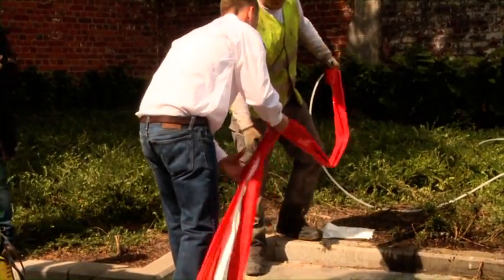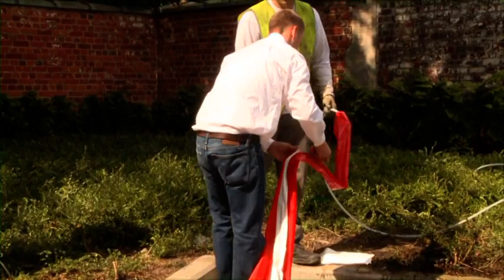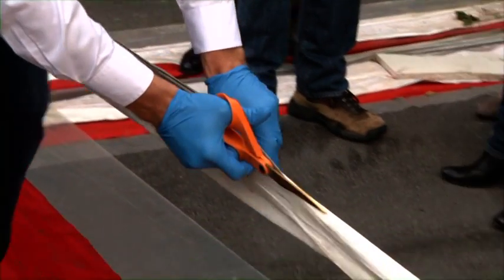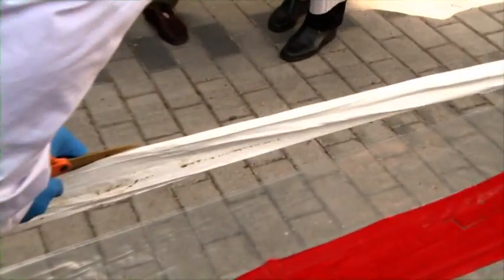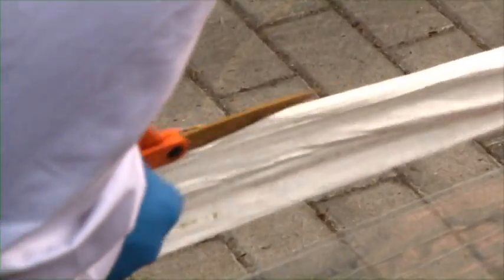Maybe no NAPL was present at the exact location of the NAPL flute systems. Or perhaps the walls of the borehole were sealed during the drilling due to smearing of clay. Or, as analysis of retrieved NAPL showed that the NAPL on the site is a complex mixture, maybe the complex chemical composition led to inferior colouring of the membrane.